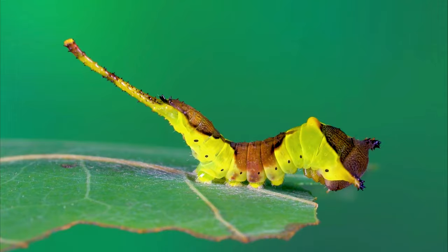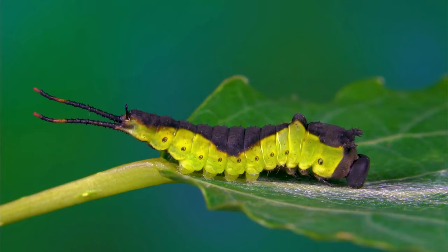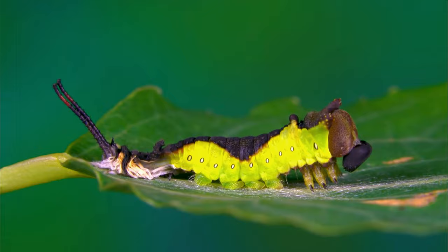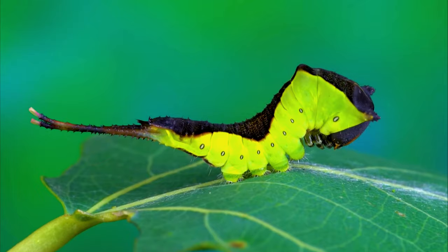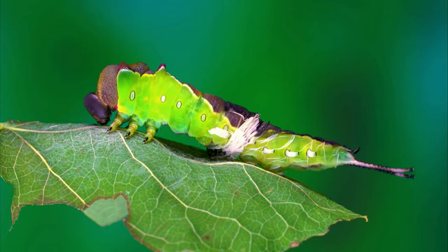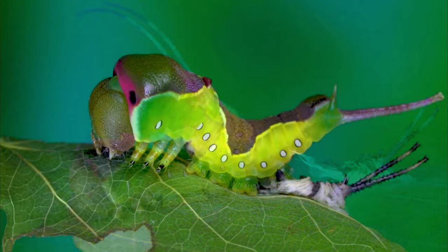The caterpillar stage can last for several weeks. The puss moth caterpillar is distinctive, with a large head and a hump on its back.